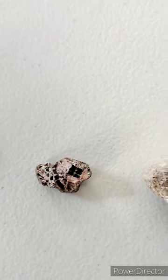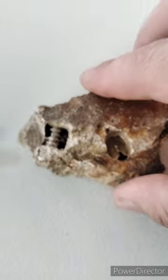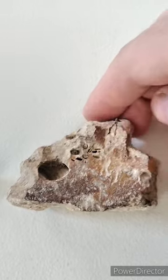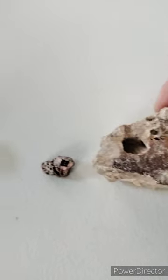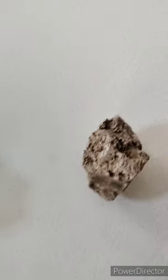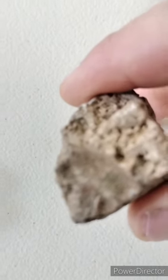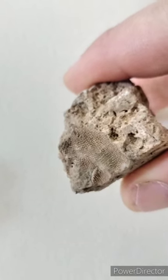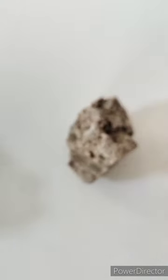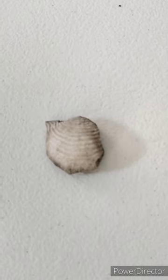Here we have some crinoid imprints, and I believe both pieces are sandstone. We can flip this one over and you get some more — you can see where the plates were individually stacked. It's pretty cool. Right here we have some sort of fenestrella, almost like a fern it looks like — fenestrate bryozoa.